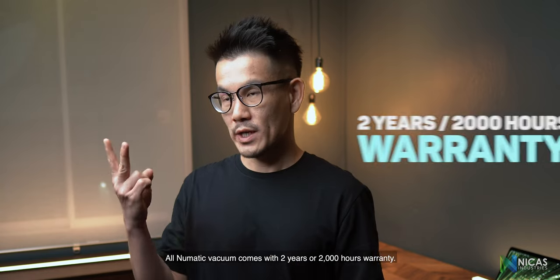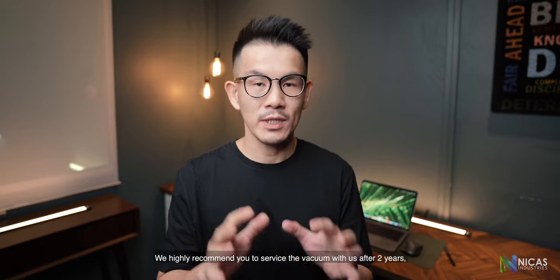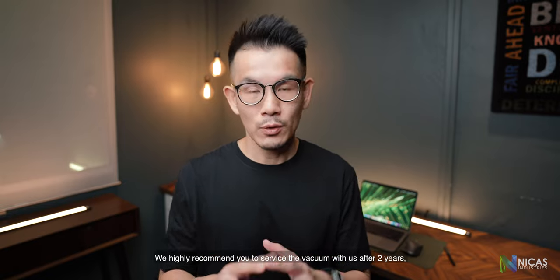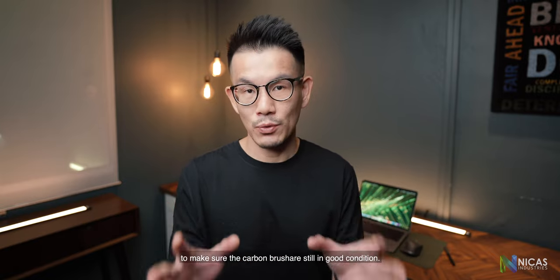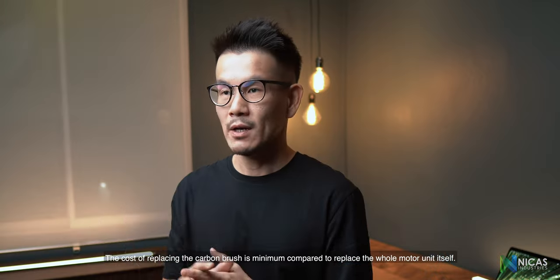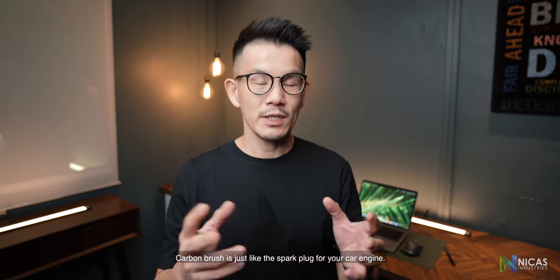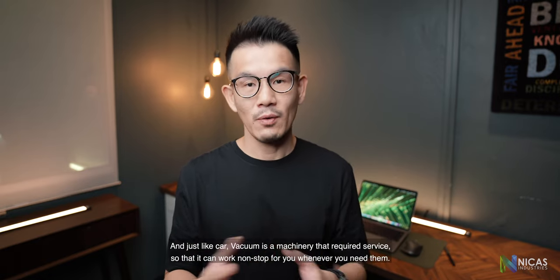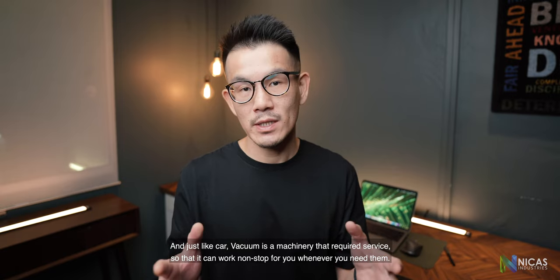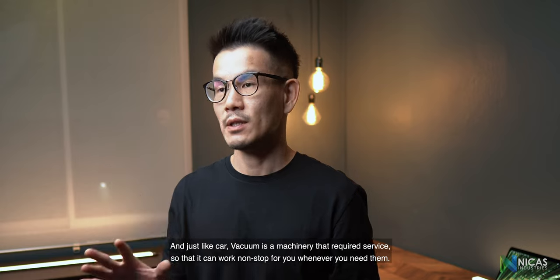All Pneumatic vacuums come with a 2-year or 2,000-hour warranty. We highly recommend you to service the vacuum with us after 2 years to make sure the carbon brush is still in good condition. The cost of replacing the carbon brush is minimal compared to replacing the whole motor unit. The carbon brush is like a spark plug in your car engine, and just like your car, this vacuum is a machine that requires service so that it can work non-stop for you whenever you need it.